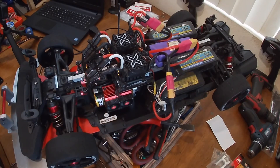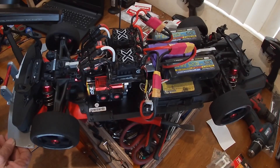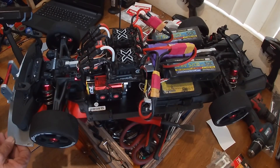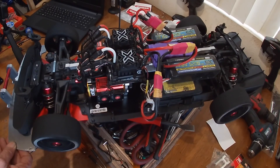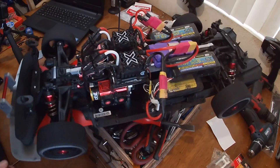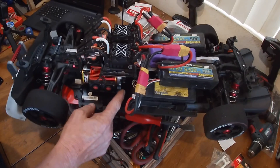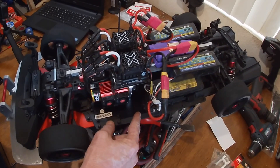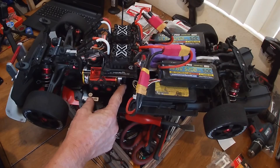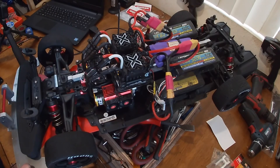I don't have that cogging that I was having before. I'm going to show you on the screen — they both pretty much go together now. I'm trying to get them to cog so one will go out of sync, but it's not anymore.